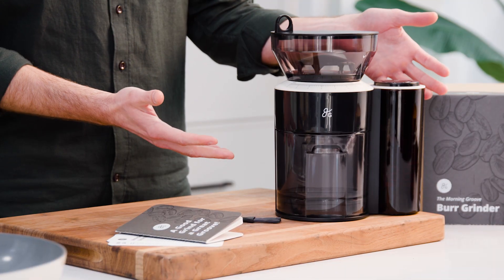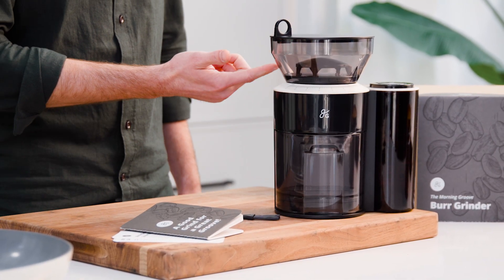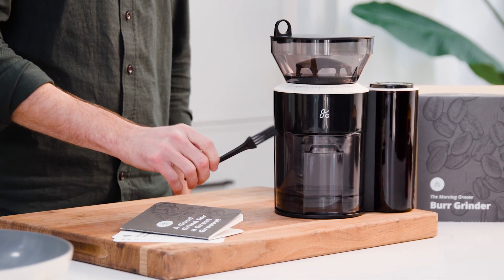Composing the grinder, we have the base, the grounds basket, the detachable hopper with a nice UV-protected shade for keeping beans fresher longer, the hopper lid, and a cleaning brush.